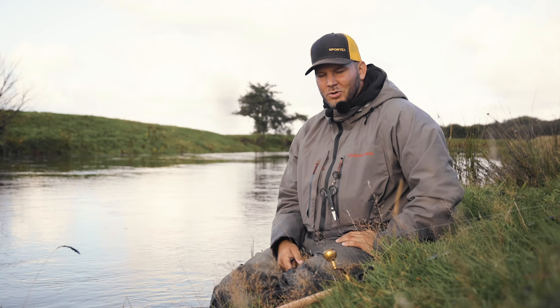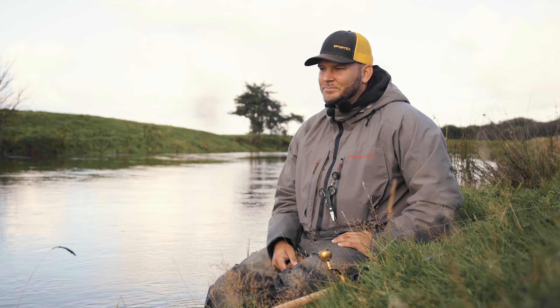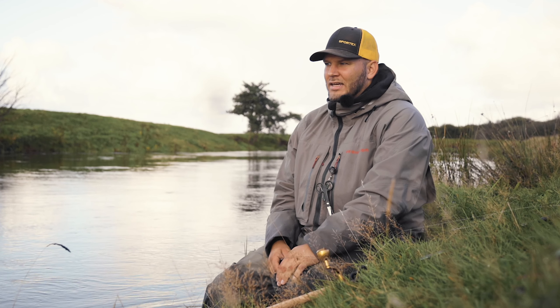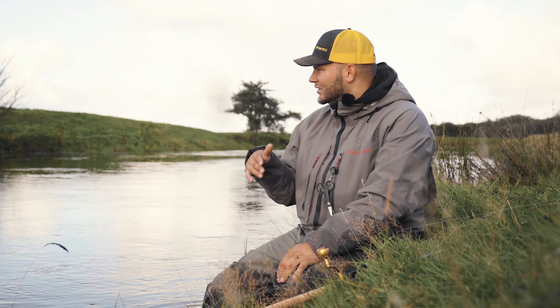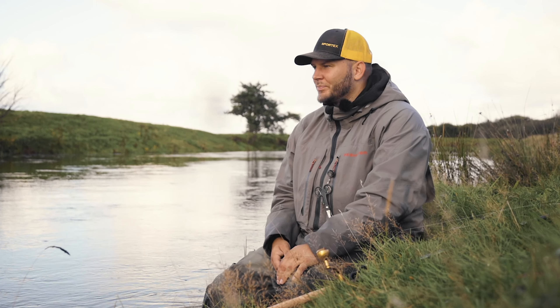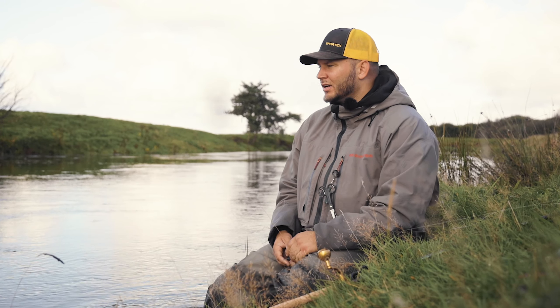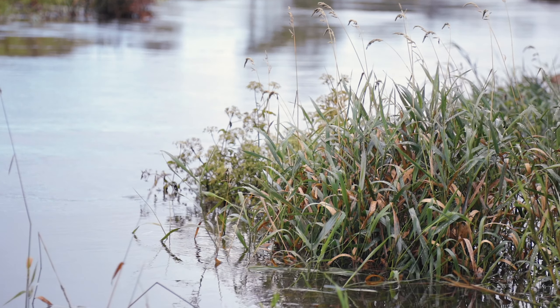Today we are here at the Danish river called Storån and we are targeting salmon. The last couple of days there has been a lot of rain and that has resulted in a lot of water in the river. That's a good thing because normally there are a lot of new fish in the river and we are hoping to catch some of those.